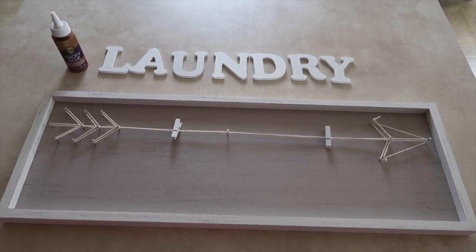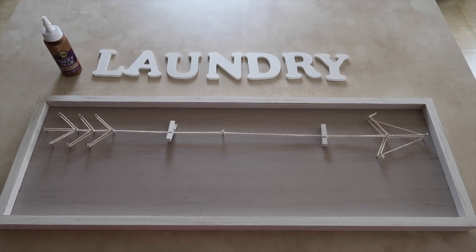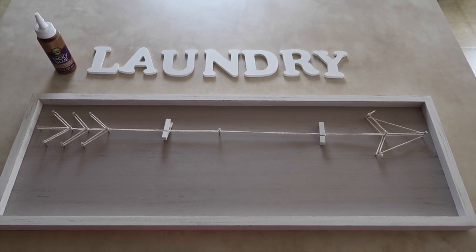Hey guys, welcome back to my channel! Today I'm going to show you how to make this DIY laundry room sign. I wanted to put something in my laundry room but not pay an arm and a leg for it, so I wanted to show you guys what I'm going to do.